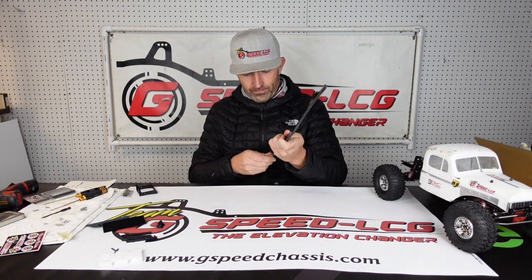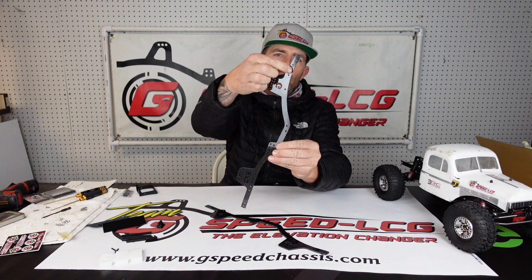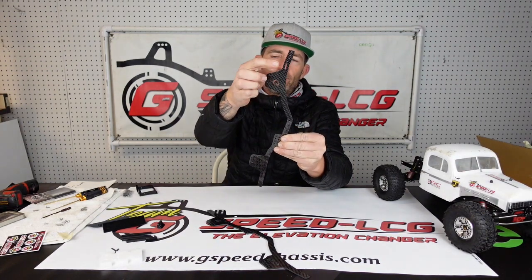So you got your chassis and your package — now what? The first thing you're going to do is take the pairs apart. You've got two sides: the driver's side with the oblong hole where the panhard mount goes, and the passenger side. Make sure the side with the G on the front shock hoop is on the driver's side.